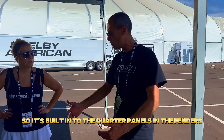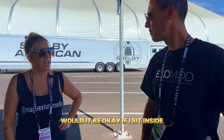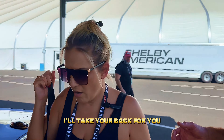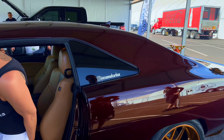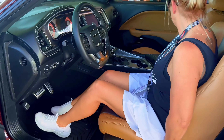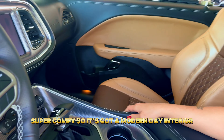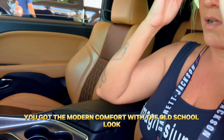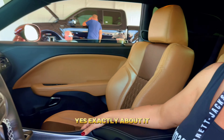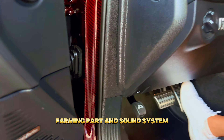We also widen the car four and a half inches for a wide body built into the quarter panels and fenders. Sitting inside, the seats are super comfortable. You get a modern-day interior — the modern comfort with the old-school look, including a CarPlay and sound system.